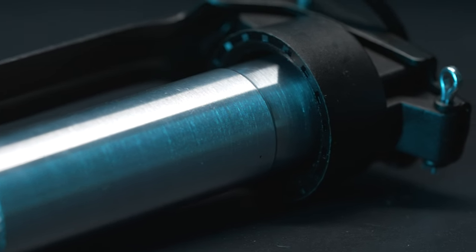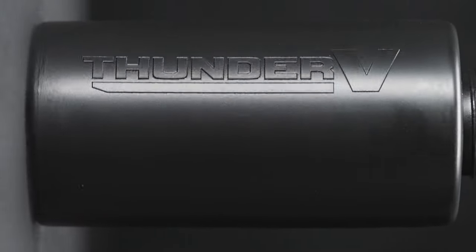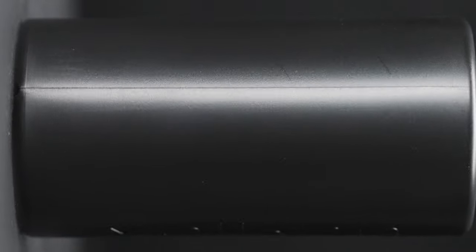The Thunder V2 Core is compatible with multiple Valken shell designs that are sold separately, allowing you to customize your loadout.